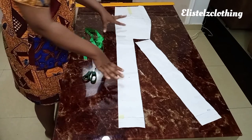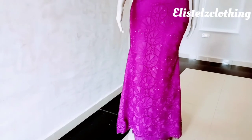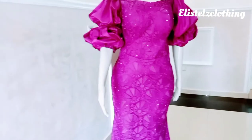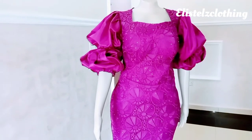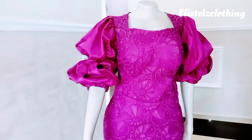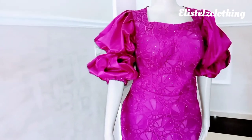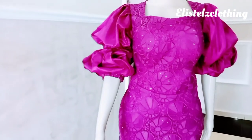In the next video, we'll be transferring all our patterns to the fabric and cutting. Thank you for watching — kindly subscribe, like, and share, and I'll see you in my next video. Bye!